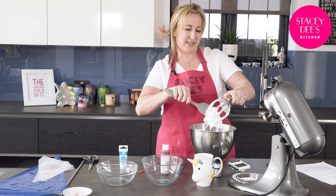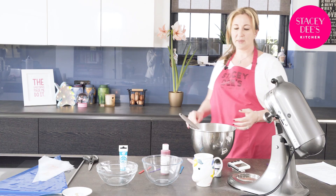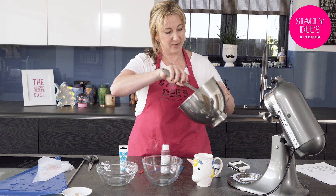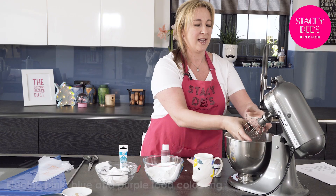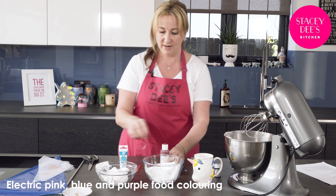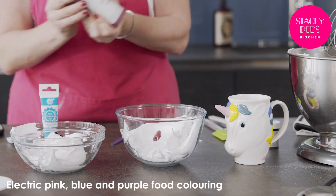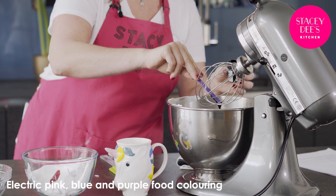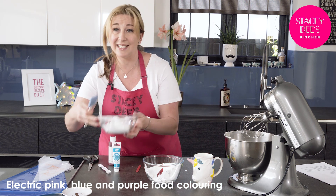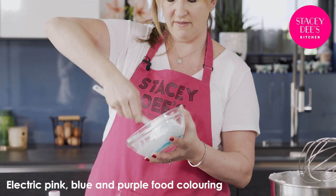I'm going to split this meringue into three — just taking it off the whisk. There's some sugar at the top we don't want, so be a bit careful. We're going to split this into three because I want three colors: pink, blue, and purple. I've got one in here, one in there, and the rest in here. Now it's time to color it — a kind of turquoise, electric pink which is my favorite, and in this one we're going to go for a violet. Now we're going to gently, gently fold it in — don't take out all the air of your meringue, so try and be as gentle as you can.